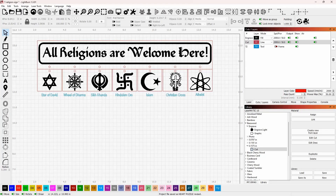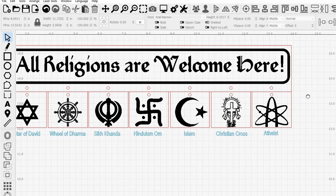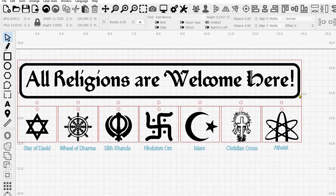Alright, so here we are in LightBurn and this is the file that you'll get. This file is a sign, and what I've done is created some holes in the wood. These are the seven major religions: you've got the Star of David, the Wheel of Dharma, the Sikh Khanda — I don't know if I pronounced these right, so don't yell at me — the Hindu Om, the Islam moon and star, the Christian cross, and the atheist symbol, which is almost the symbol of an atom.